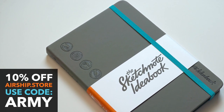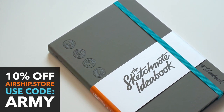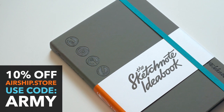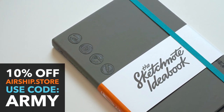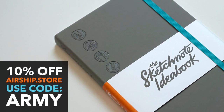Are you looking for the ideal sketchbook for your sketchnoting practice? The Sketchnote Ideabook is the sketchbook designed for sketchnoters — equipped with no-bleed, no-show-through paper. You can take almost any marker or pen you can throw at it. Get 10% off with code ARMY at airship.store.